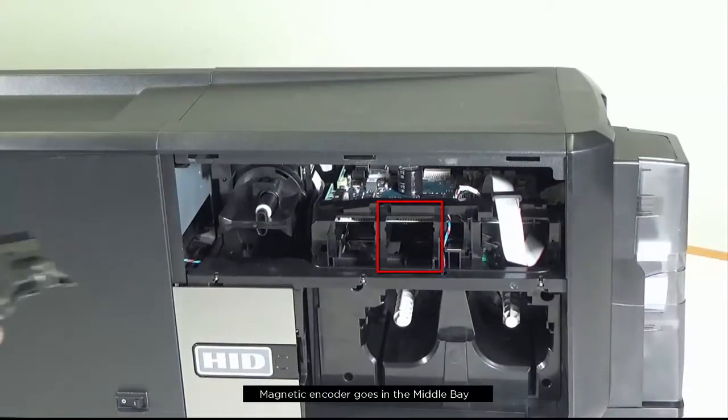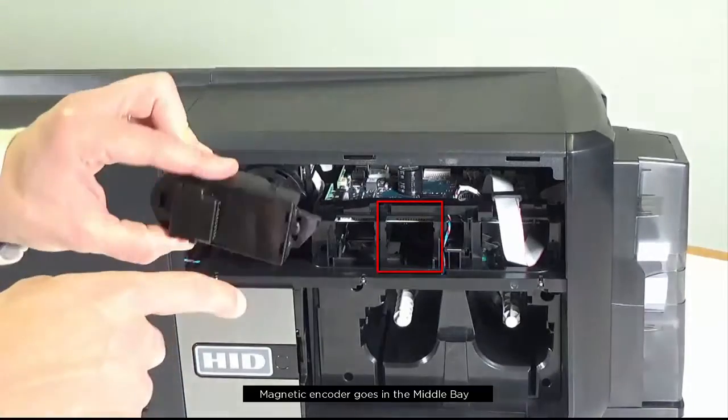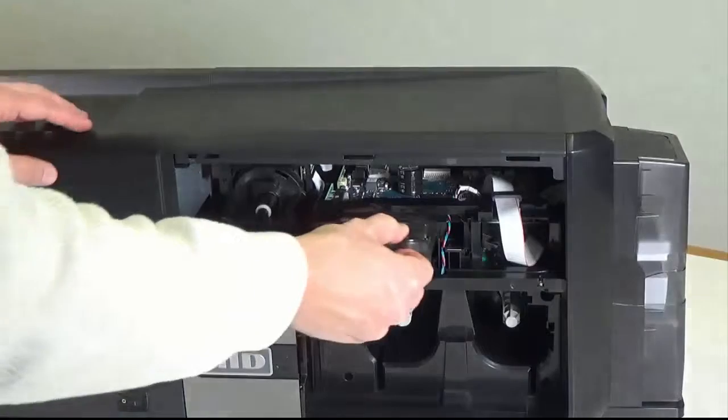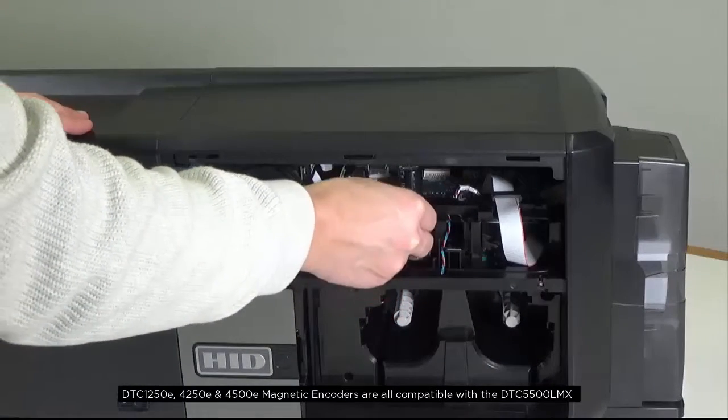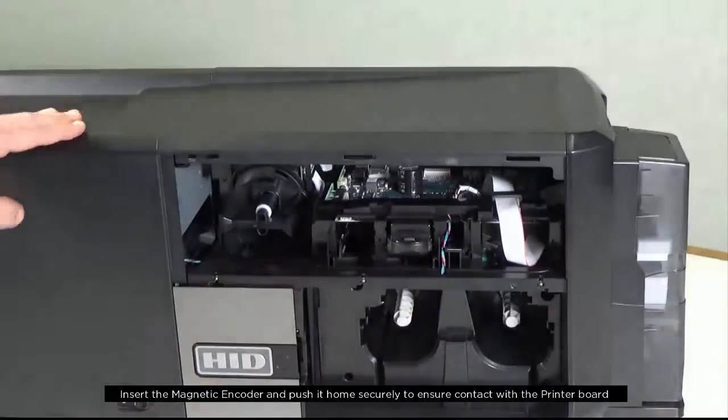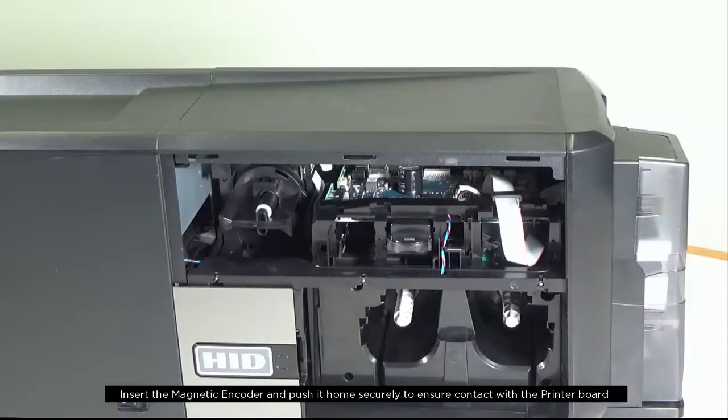The magnetic encoder goes into the middle bay. Insert the magnetic encoder and push it home securely to ensure contact with the printer board.